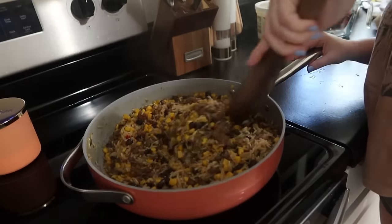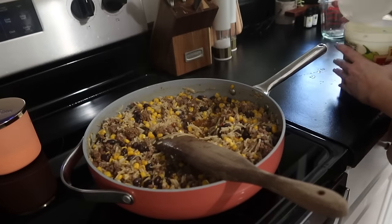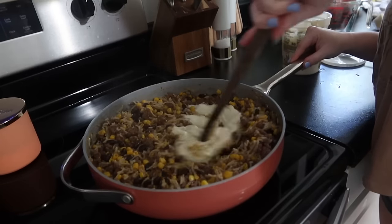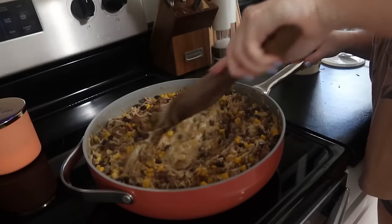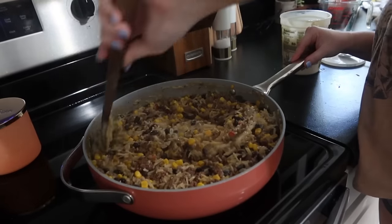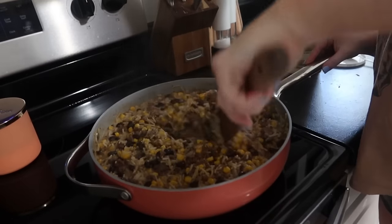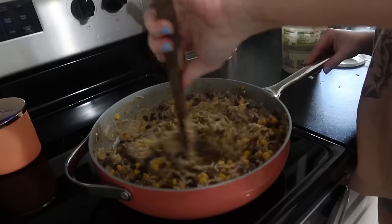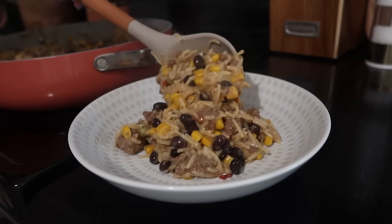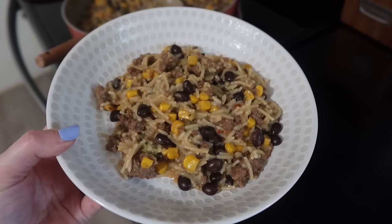Once it was done, I went ahead and put in some of the white queso cheese. We love this queso cheese from Sam's Club — it's as close as you can get to restaurant queso; that's the way I describe it. It's just a really good quality queso dip. So I'm just going to put some of that in there, give it a stir, and dinner is ready.